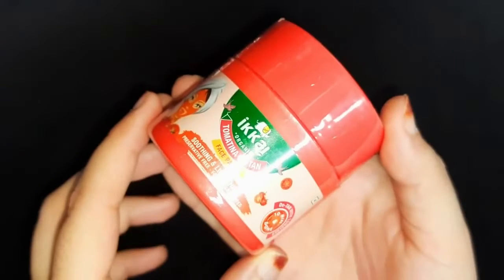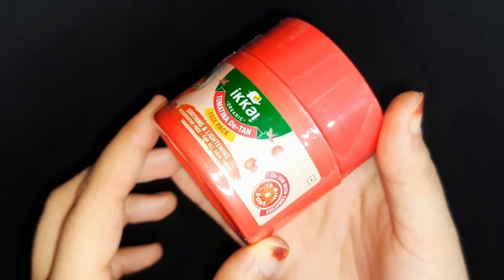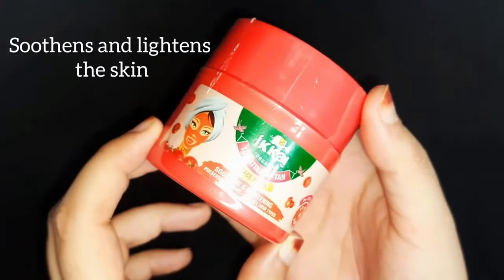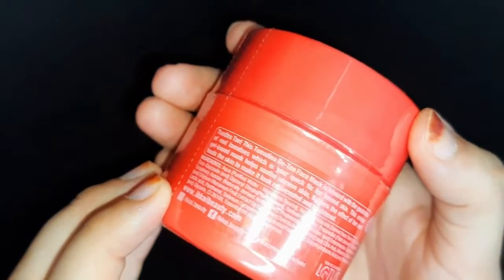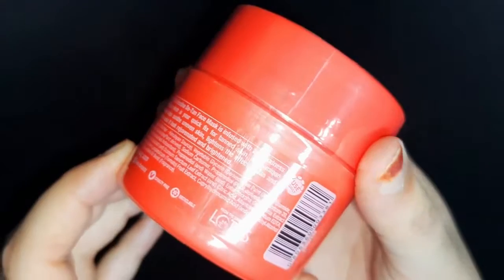Here I am having Ikai Organic Tomatina Detan Face Pack. It is basically a face pack which removes our skin tanning, and it is the best product for summer. It soothes and lightens the skin, improves skin elasticity, stimulates skin collagen production, and clarifies blemishes. So it is a very amazing product if you are having skin problems like this.